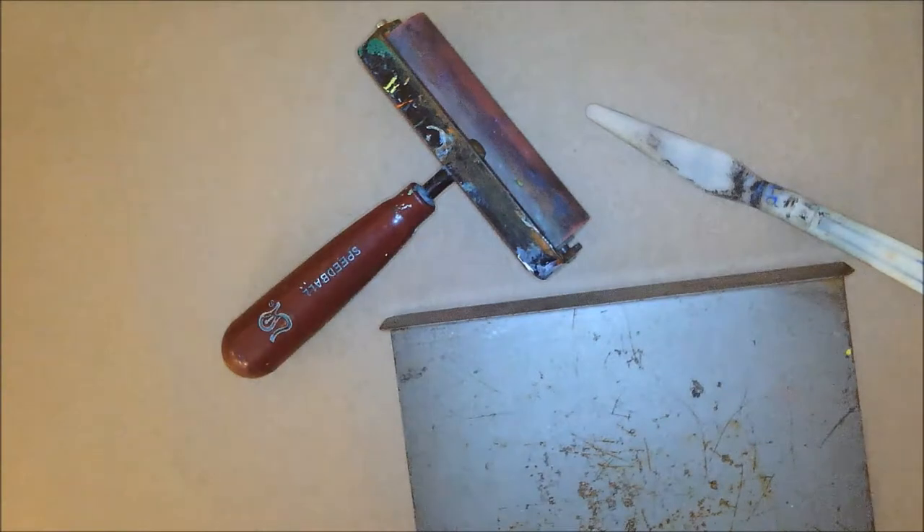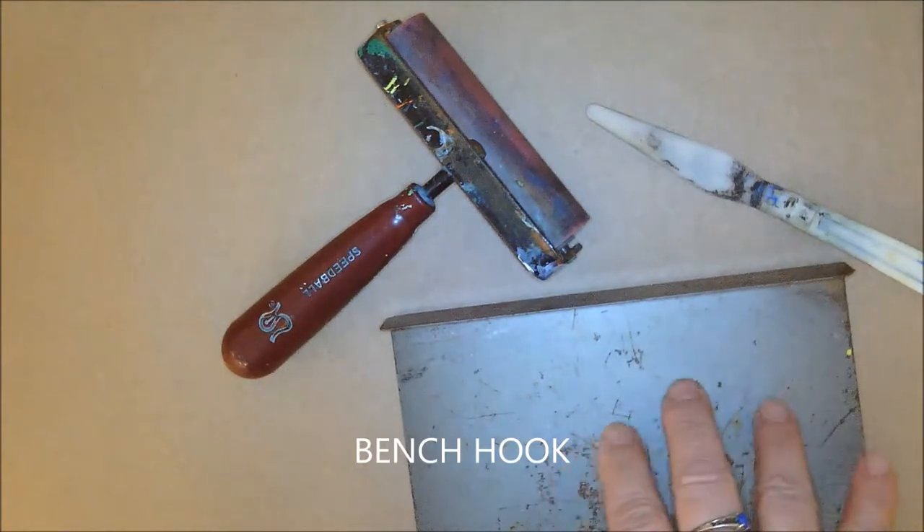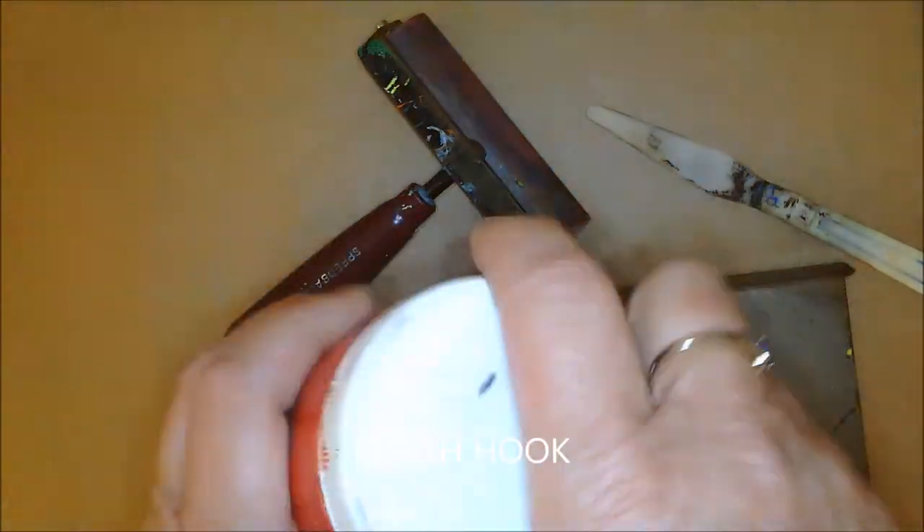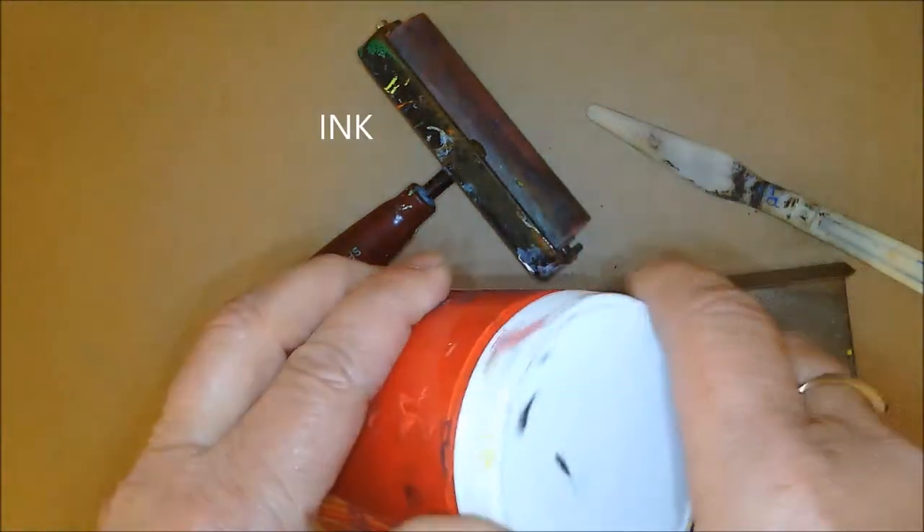First I want to introduce to you some of the tools that you're going to be using. You're going to use the bench hook again, but this time we're going to use it to roll out our inks. We're going to be using printer's ink, and most of the time it comes out of a canister like this.